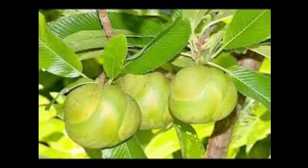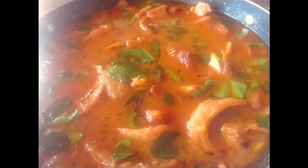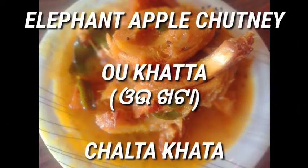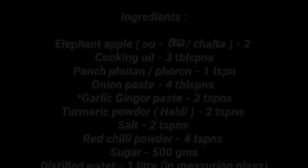In this video I have shown the recipe of a rare fruit named elephant apple. Its scientific name is Dillenia indica. It is mostly found in tropical Asia. I am going to make elephant apple chutney — in Odia it is called 'Ou Khatta'. For this recipe we need two numbers of elephant apple, that is 'Ou' or 'Chalta'.